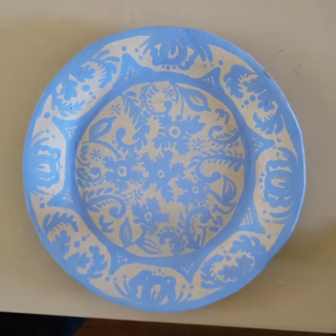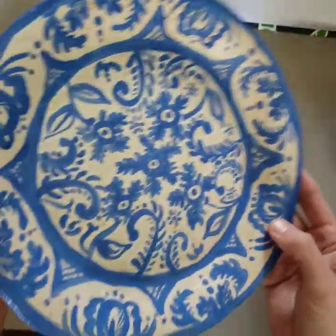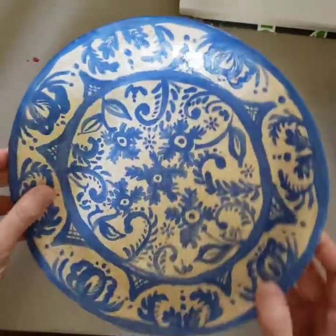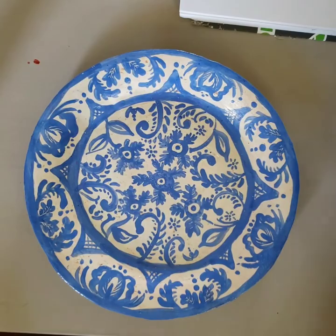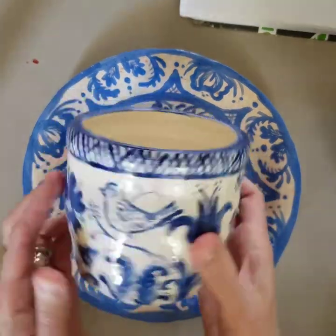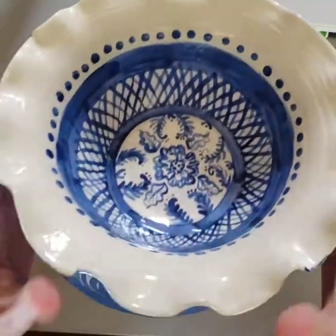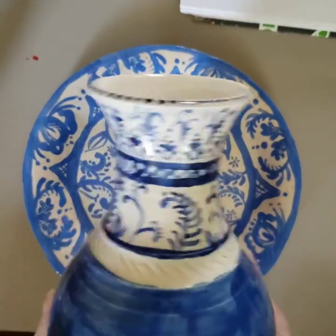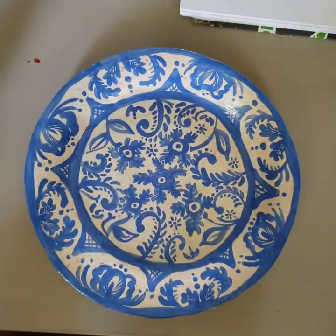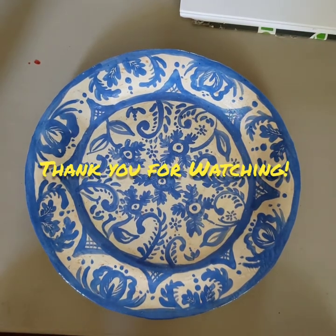Now that my plate has dried, I'm going to fire it and give it a coat of clear glaze. My plate has been fired and clear glazed, and you can see that it's a nice striking contrast with that blue and white color design. Here are some other pieces that I've completed using that same technique — it doesn't have to be a plate, you could do this on any type of pottery for that traditional Delftware type effect. I hope you've enjoyed watching and I hope you try out this technique. Please don't forget to like and subscribe. Thank you.